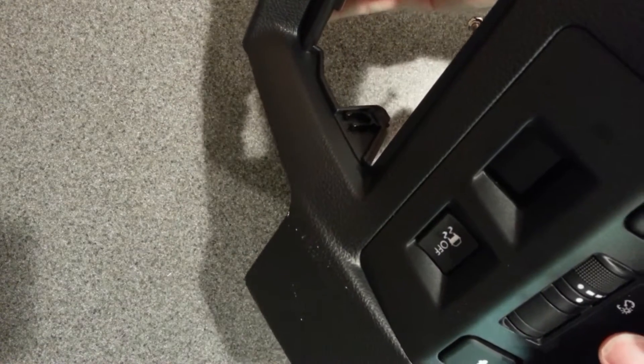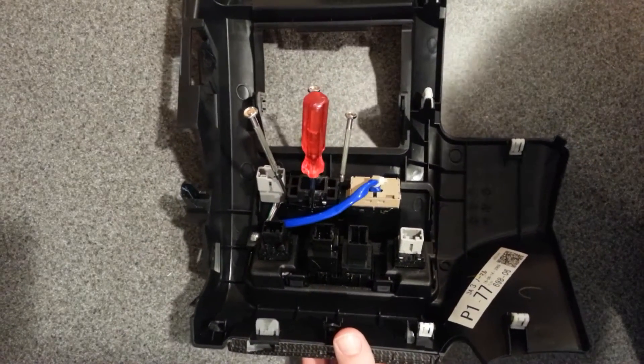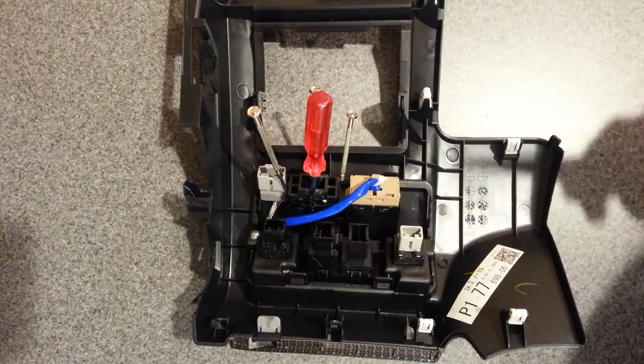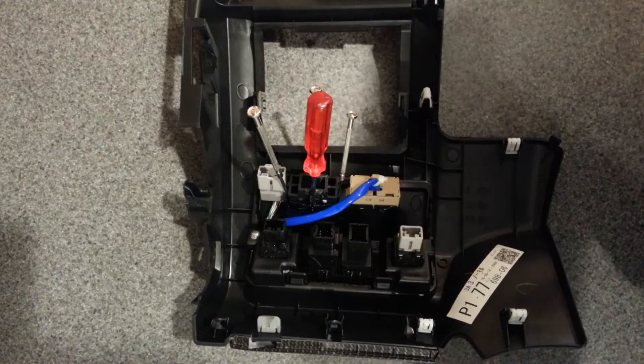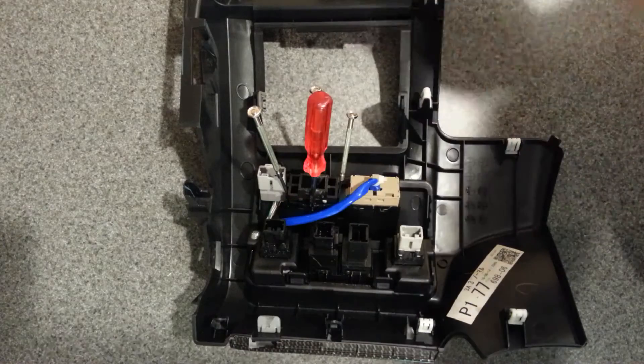Here's a quick way to get the fake button off of your STI and WRX side panel if you're going to run a Cobb Accessport. All you have to do is take these little screwdrivers and stick them in on all sides after you take out the panel.